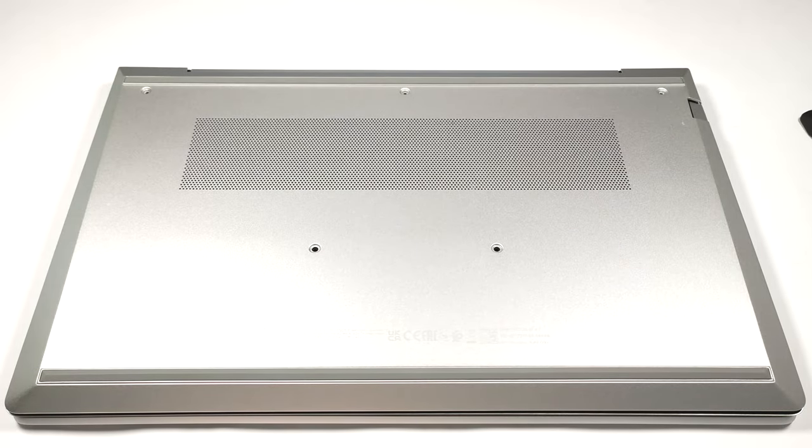Hello, this is Nick from Laptop Media and today we will show you how to open the HP ProBook 440 G10.